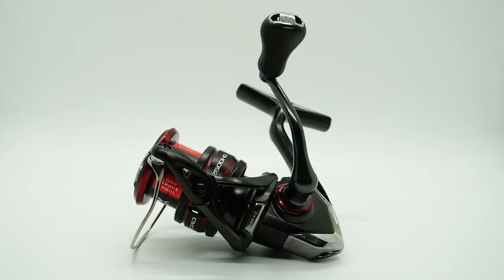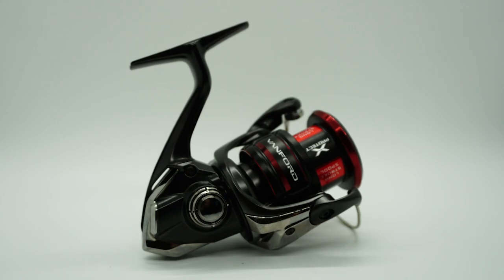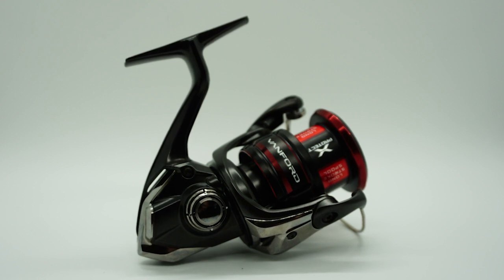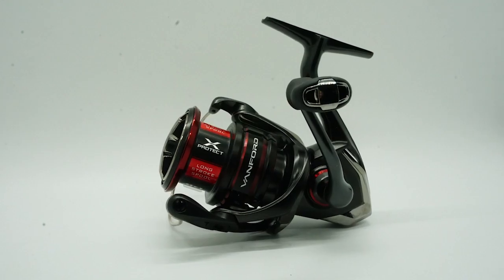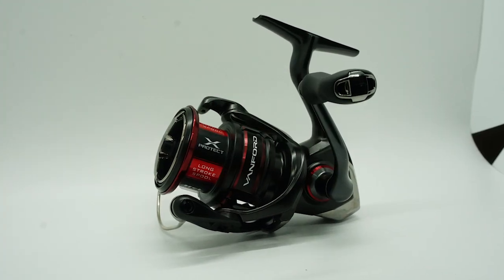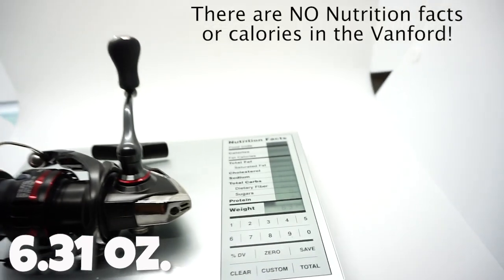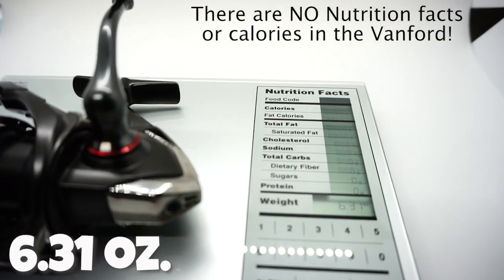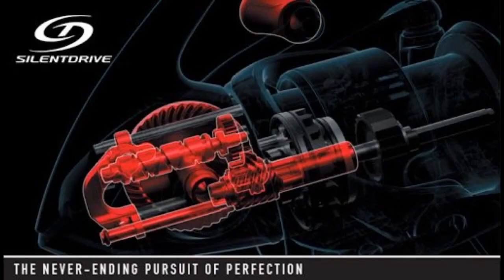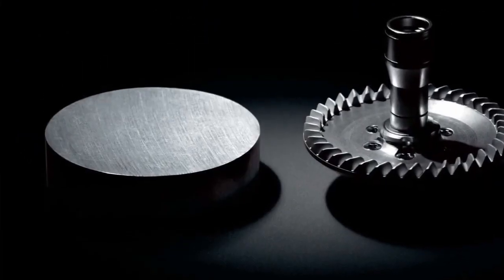Let's start off and talk about the many upgrades you'll see in the new Shimano Vanford. The Vanford offers a magnum light rotator, which allows less rotational inertia for a quicker response. Many of the advancements of the Vanford came from the amazing Stella spinning reel. The Vanford is made for more finesse-type fishing because of its weight and components. Some of those components include the silent drive and the Hagani cold forged aluminum gear, which makes this reel butter smooth.